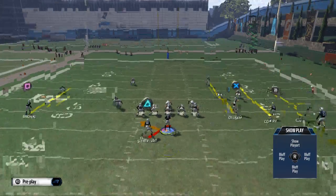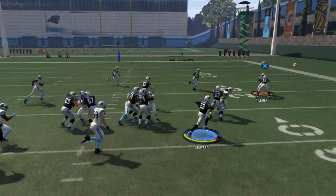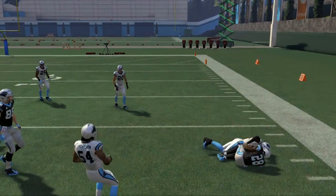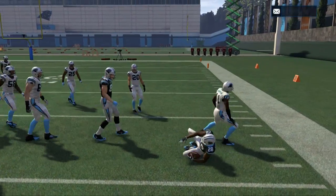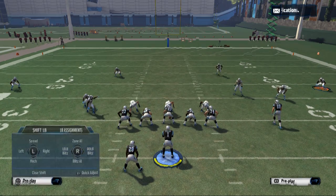The outside zone is actually very effective and we can get that from our quick audibles. If we want to utilize this nice outside running play, as you can see Jonathan Stewart to the outside — pretty solid little run there.